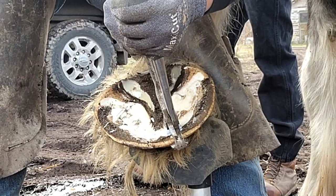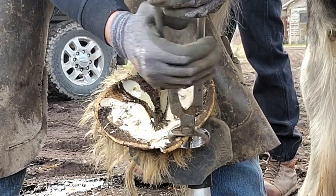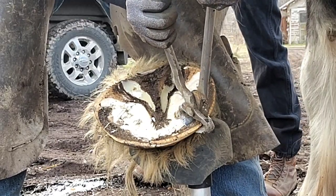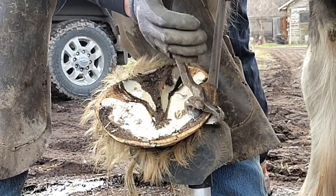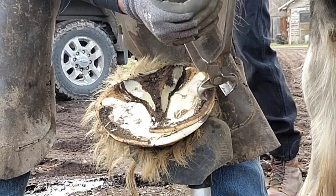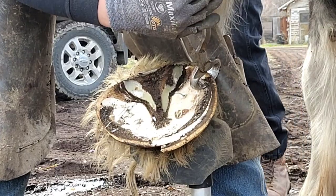So I'm going to run my nippers around. A lot of people when they see a draft are like, oh my God, that foot's so overgrown. But it's just the weight — the sheer weight of the foot that makes it look that way. A lot of times that's why you shoe them, as it holds that foot together.